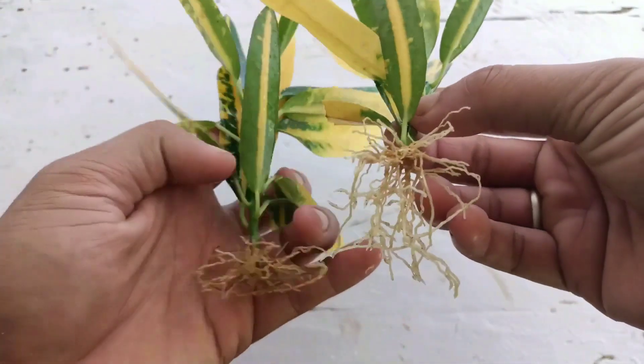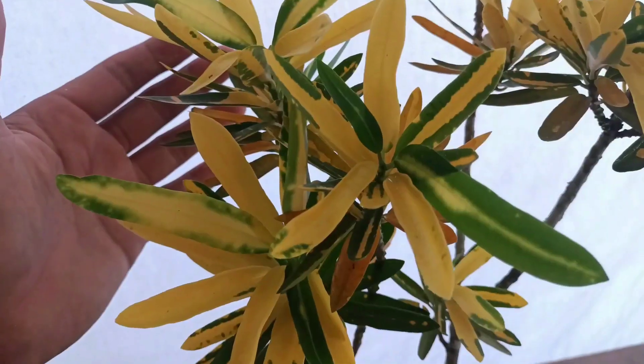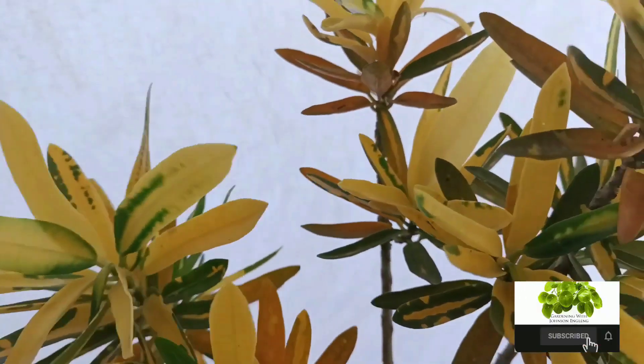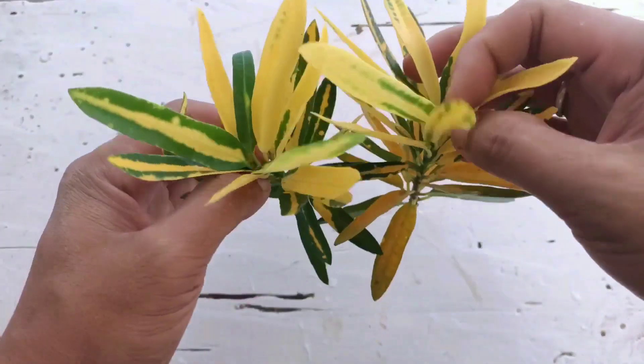Hello everyone, I hope everyone is doing great. I am Johnson English. Today I will share how to grow croton plant cuttings faster using normal river sand. So friends, without wasting time, let's begin. So these are the cuttings of croton I have here.